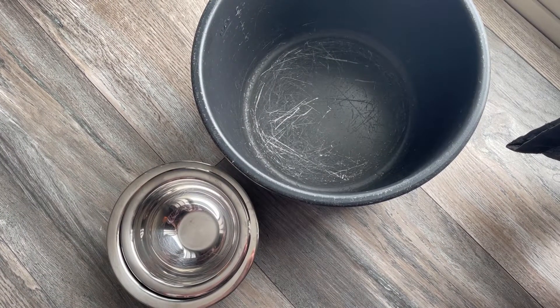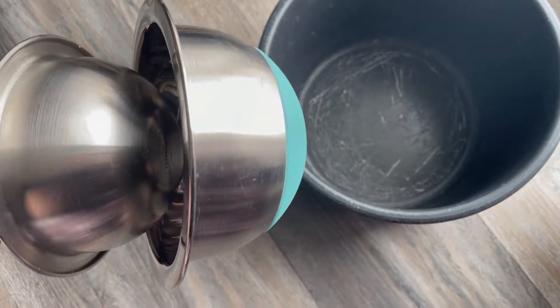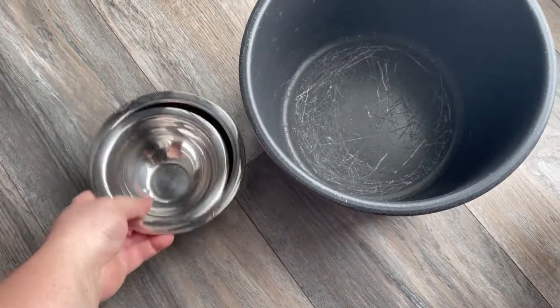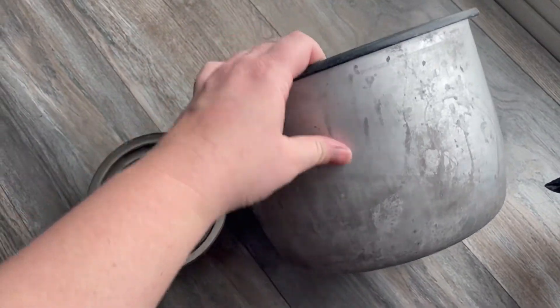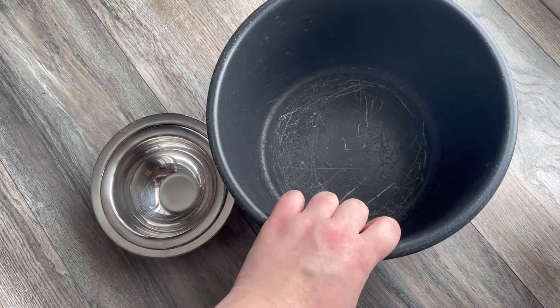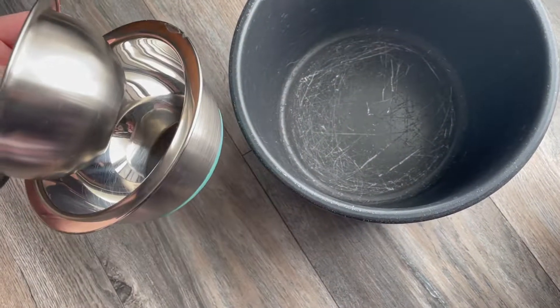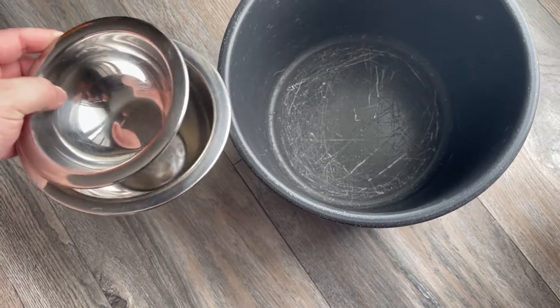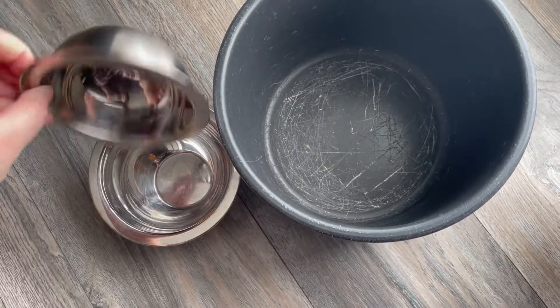First thing you're going to need is some metal bowls. They don't have to be anything fancy. I'm literally using the measuring cooking bowls that I have on hand as well as my Instapot inserts. As long as they're metal, it's going to work best. You can use plastic, but plastic will not get as cold as metal. The key to some good snow cream is to have some really cold bowls because snow cream does melt faster than regular ice cream.